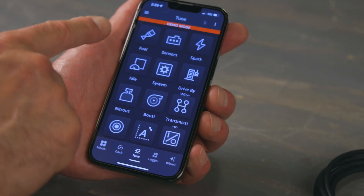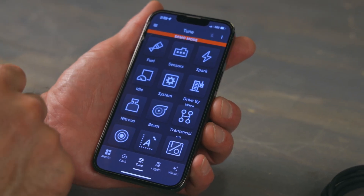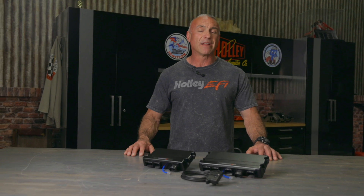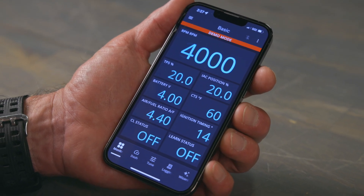Fine-tune your engine to match your driving style and your performance needs. Track vitals like fuel, sensors, spark, idle setup, and even our transmission controller. The Terminator X EFI mobile app provides an effortless tuning experience for both experienced tuners and new users. Enjoy real-time feedback and precise control over your engine.